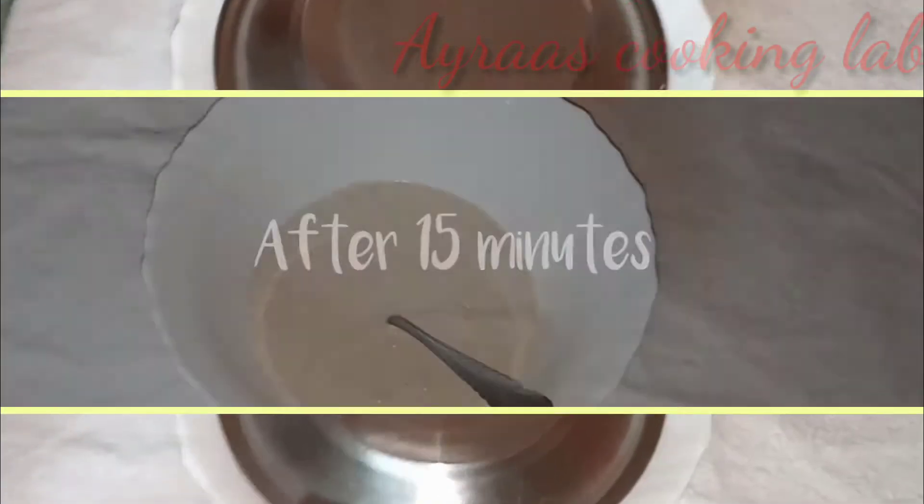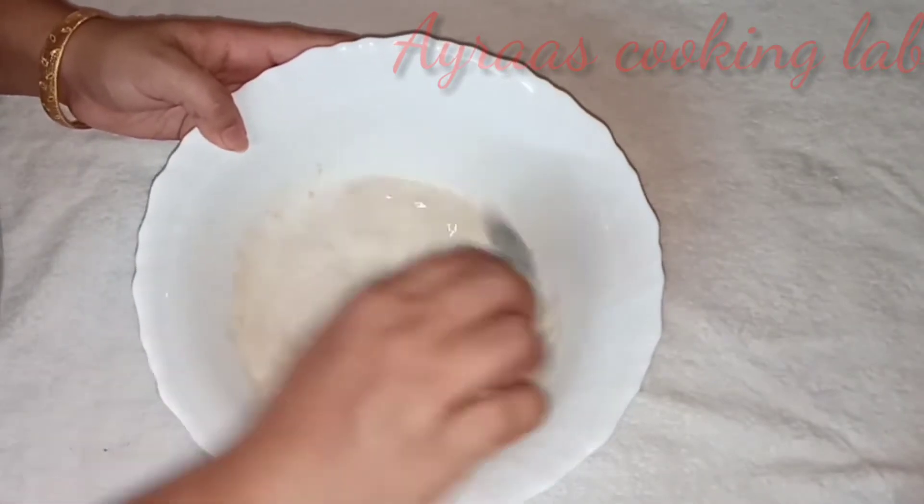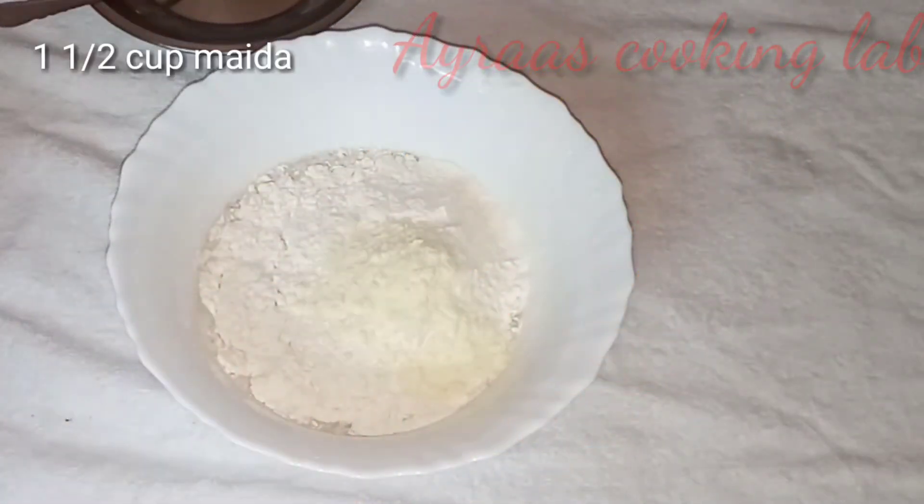We will add 1 cup of maida to the top, 1 cup of maida and 3 tablespoons of maida.